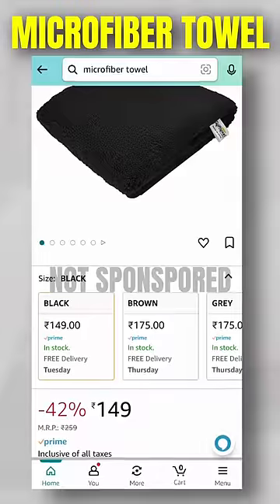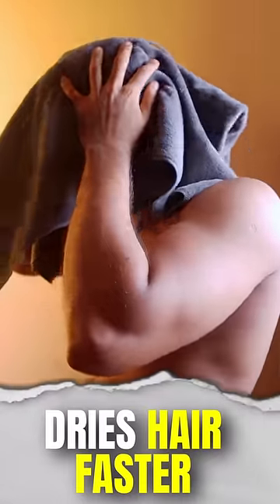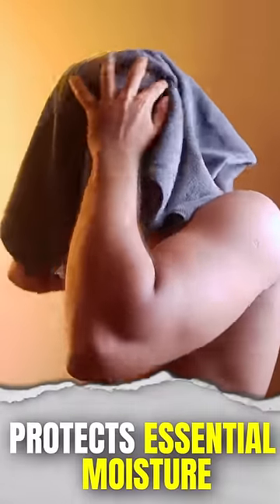If you use a towel on top, you can use a microfiber towel. This is very soft because you have a towel on the face. If you use a towel, you can dry it. You can use a towel on the towel.